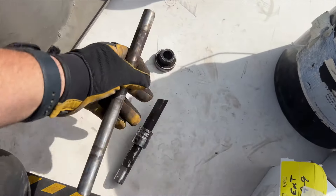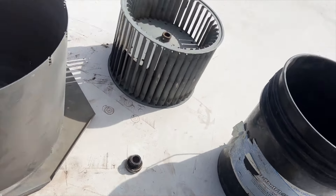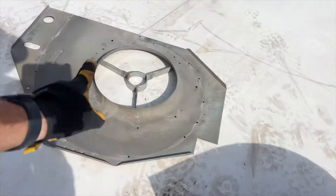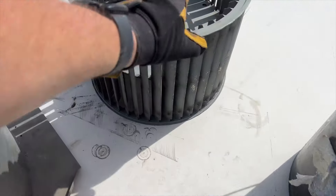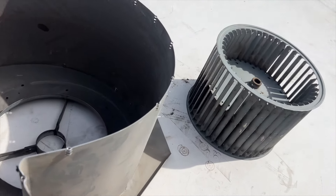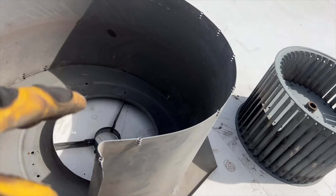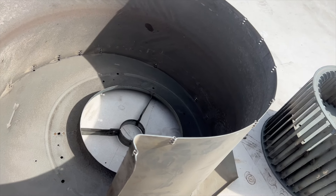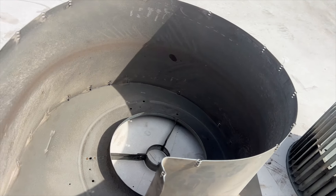After a bunch of sawing, hacking, oiling, and all kinds of stuff, I got the stupid thing off. I went ahead and hosed it off — it's not perfect but it's a lot better than it was, especially the wheel. We're gonna go ahead and reassemble everything, install the new bearings, new shaft, put the motor and pulley back on.